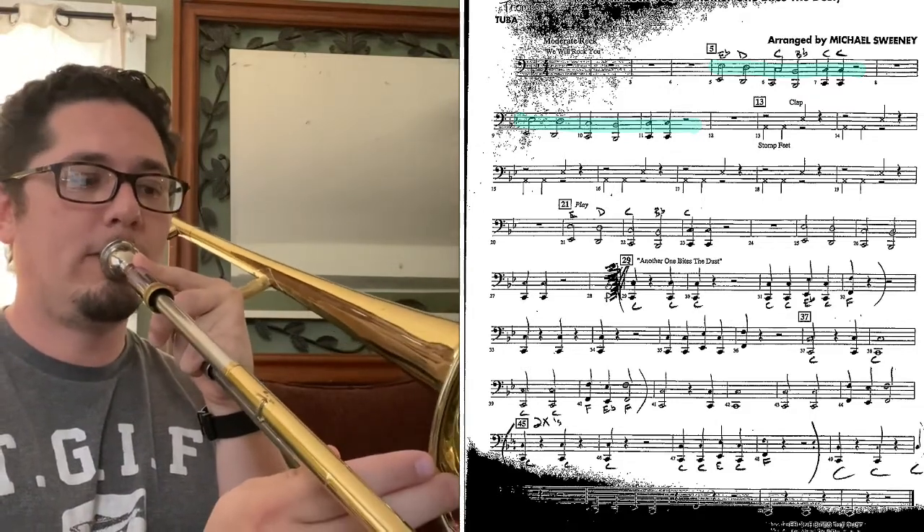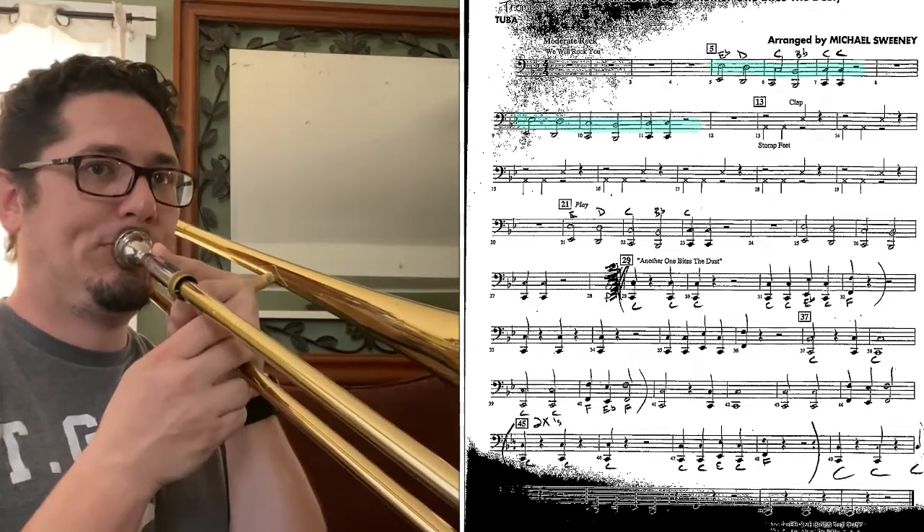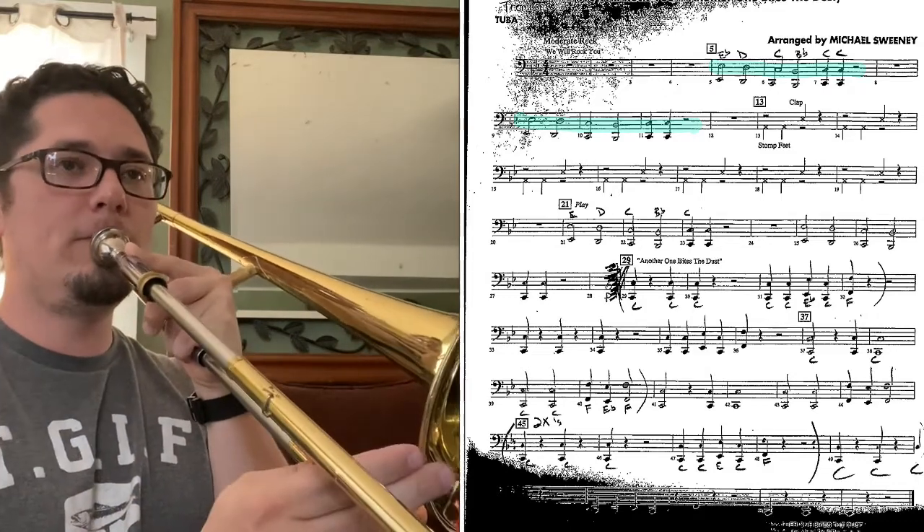One, two, ready, go. [plays] One, two, ready, go.